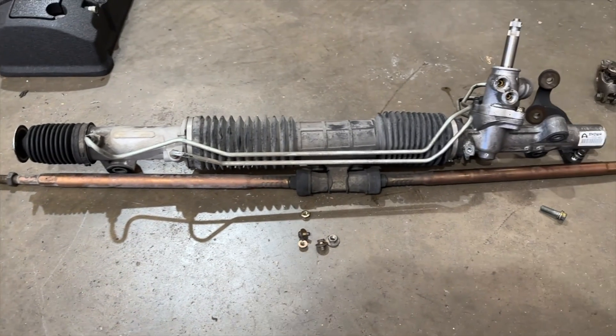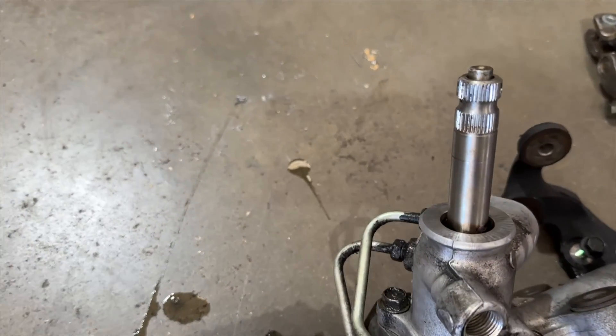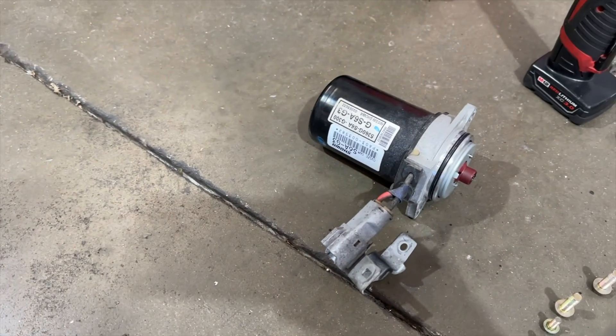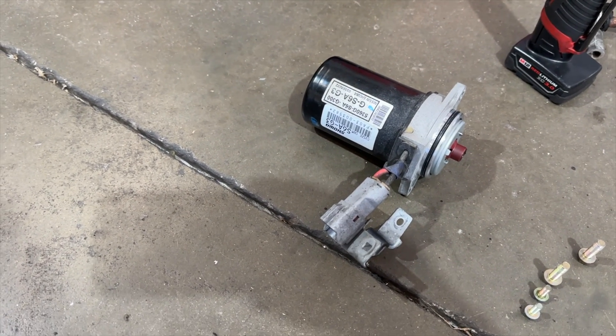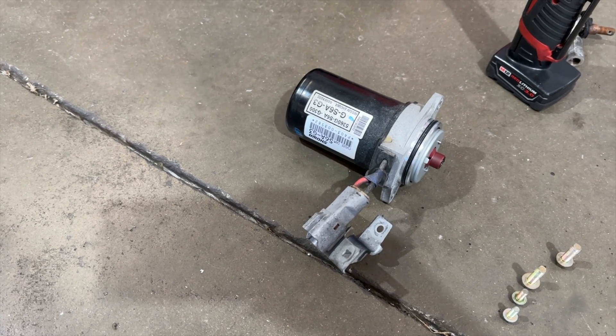This is the old rack right here, and this is where it was leaking — all the way up this shaft — making a mess pretty much everywhere. This is the electric motor off the power steering rack. It makes sense to remove that to install the rack; it makes it a little bit easier with a bit more room.